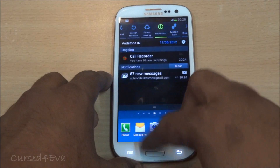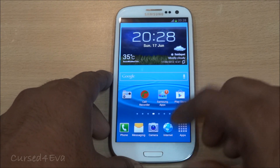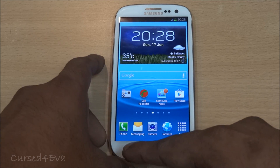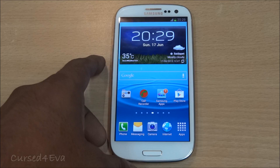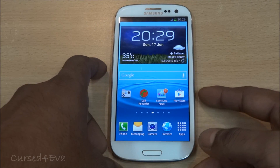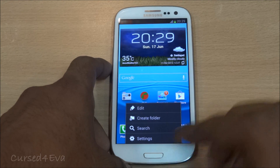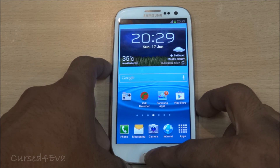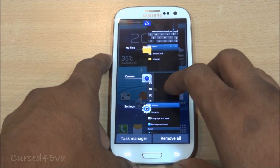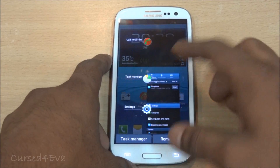With ICS you can swipe to close individual notifications. One more thing: with the latest Ice Cream Sandwich phones, the menu, home, and back keys have been replaced with back, home, and open-apps keys — as seen on the One X. However, Samsung has not gone with that layout; they've still kept the menu, back, and home keys. To access recent apps, you just press and hold the home key, and as with ICS you can swipe to close any apps you don't want.